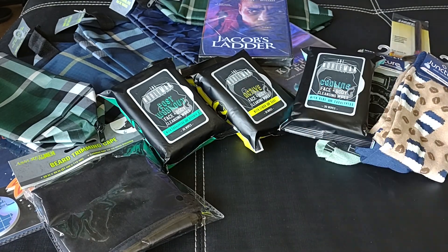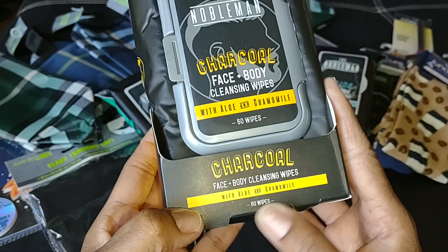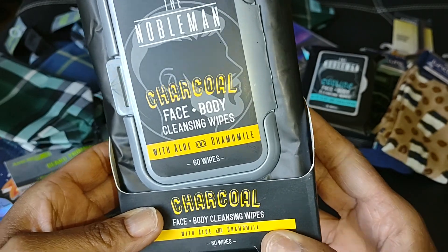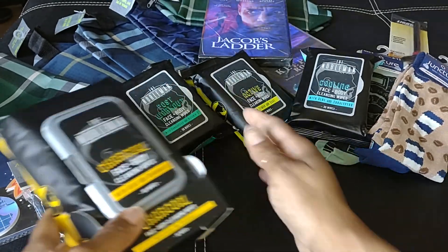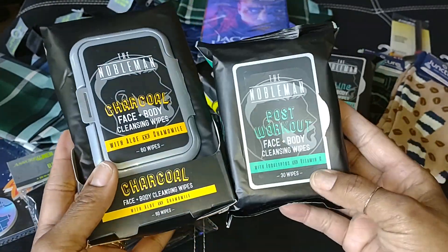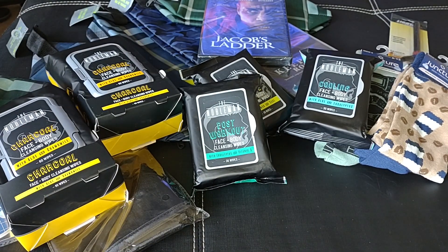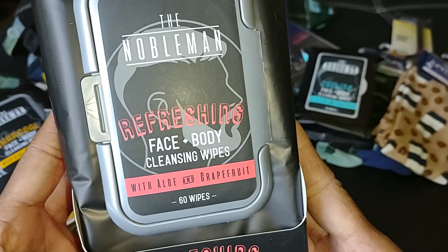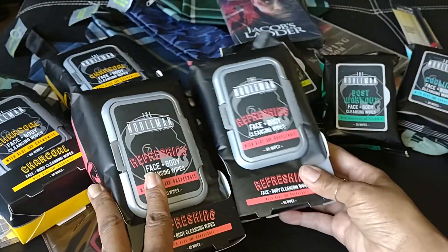If you can find the larger packs, I would definitely pick those up. These are also by Nobleman but they're huge — you get 60 wipes and they're a lot larger. They come in this little box. This one is the charcoal face and body cleansing wipes with aloe and chamomile. I think this is a really good deal. You can see the difference in size and you get double the wipes. I got two of those and two of the refreshing face and body cleansing wipes with aloe and grapefruit. Also perfect for a Father's Day gift.